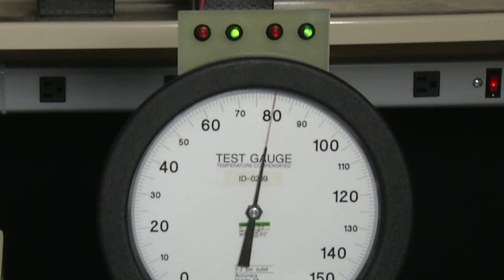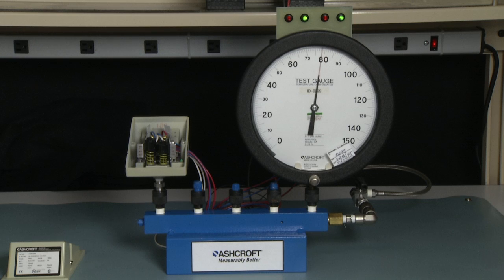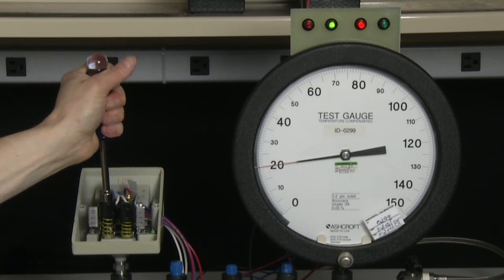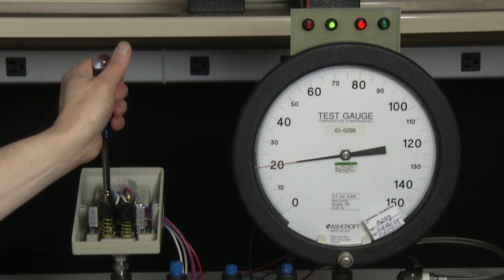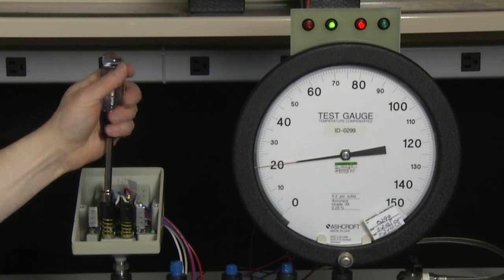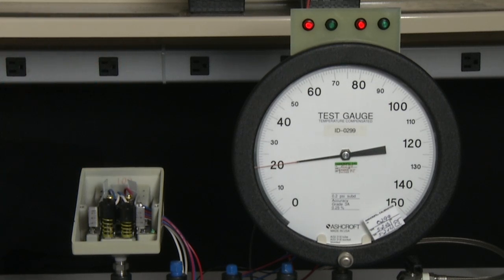It just turned green. Now I am going to set the A side adjuster to turn off. I am going to bring it down to 20 psi, and then turn the A side adjuster clockwise until the light on the left-hand side turns from green to red. It just has.